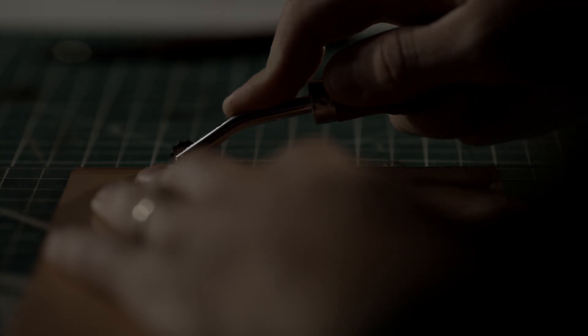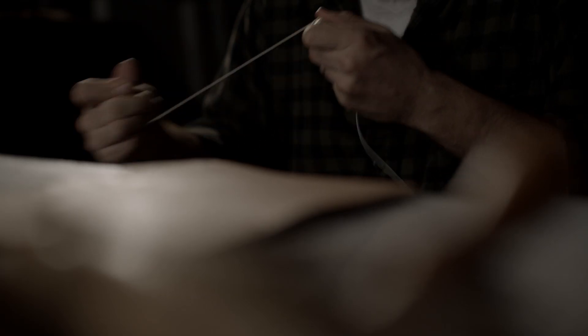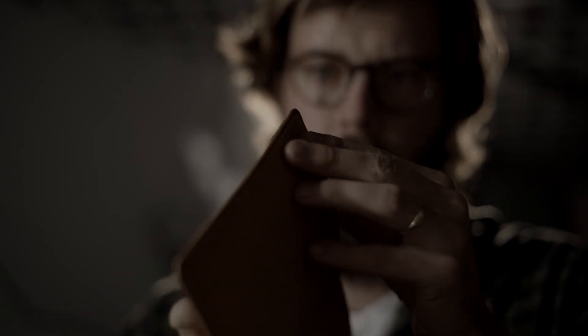Each piece is made by the same hand, so there's no division of labor, no assembly lines, no machines. It's completely handmade and it reflects the character of the one who made it and eventually the one who wears it as well. It's about honesty.